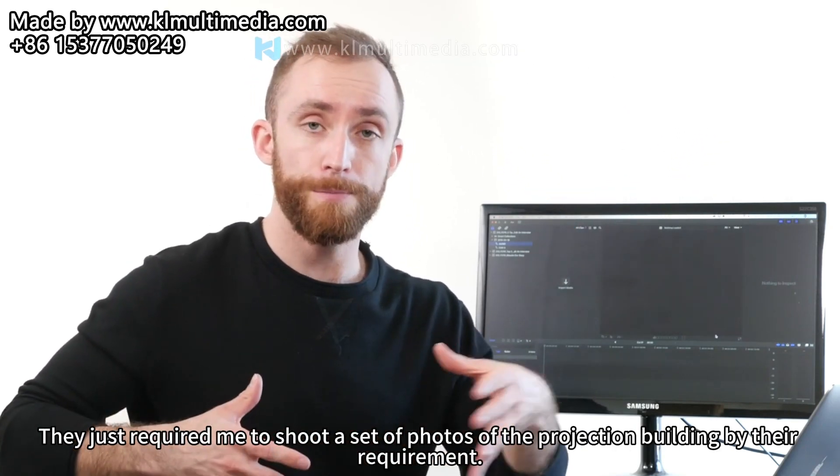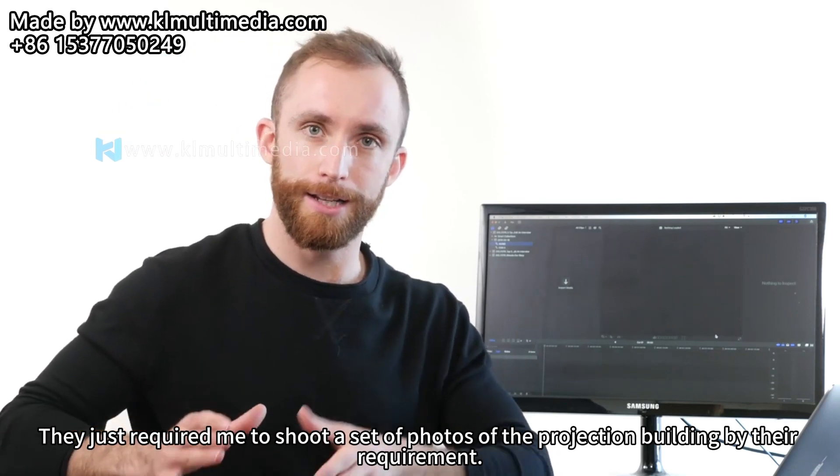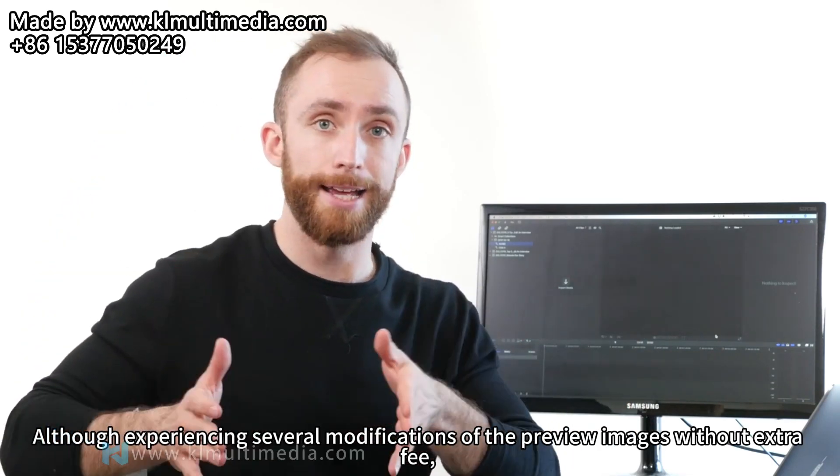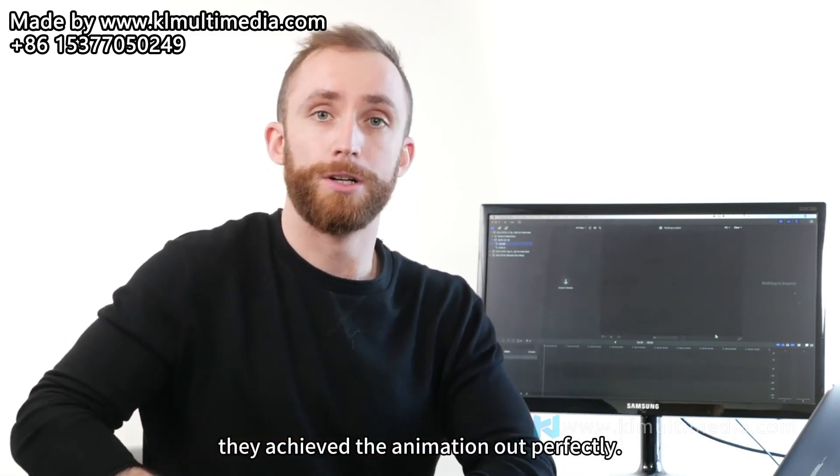They just required me to shoot a set of photos of the projection building by their requirement. Although experiencing several modifications of the preview images without extra fee, they achieved the animation out perfectly.